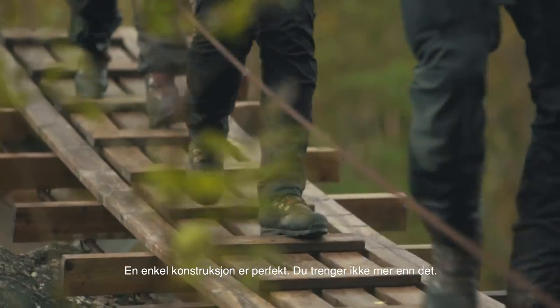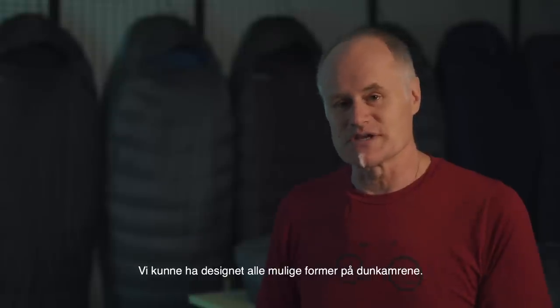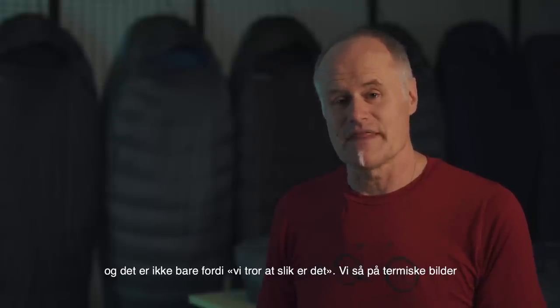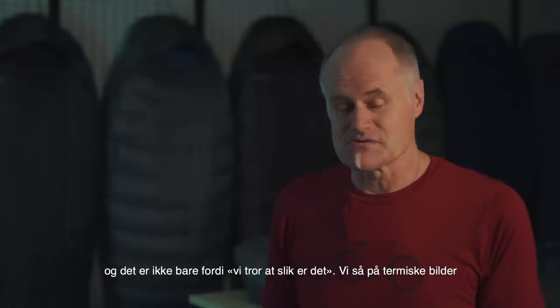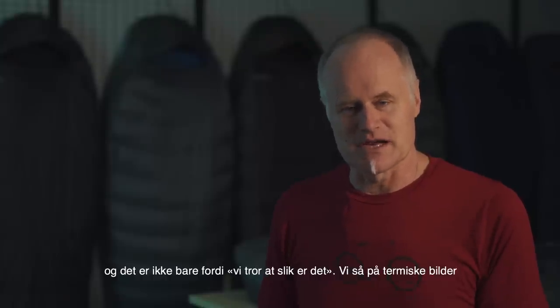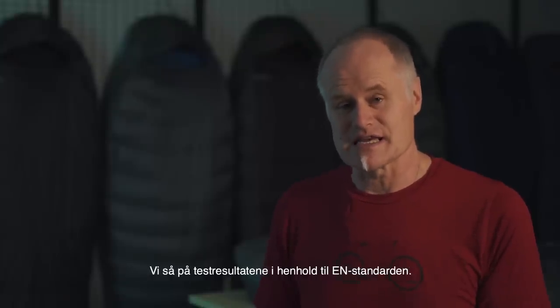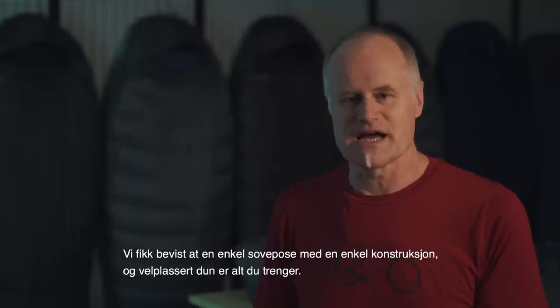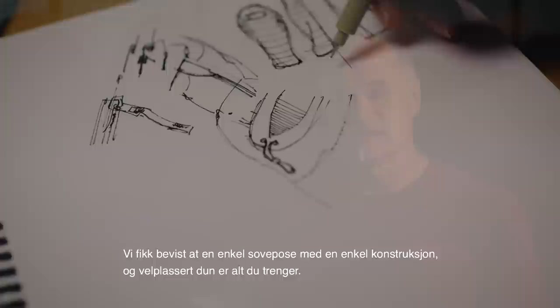A simple construction is all you need. We could add all these multiple baffles, but we found it made absolutely no difference — and that was proved not just by opinion. We looked at the thermal images and the test results to EN standards, and it was proven: a simple bag with simple construction and nicely placed down is all you need.